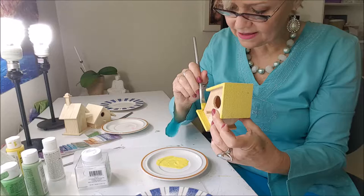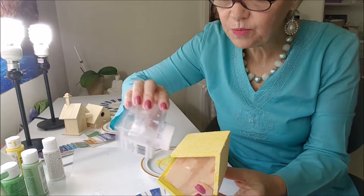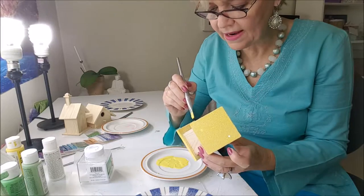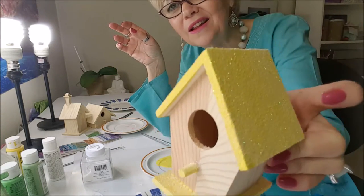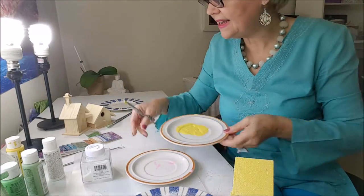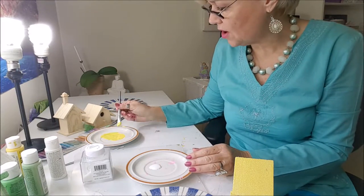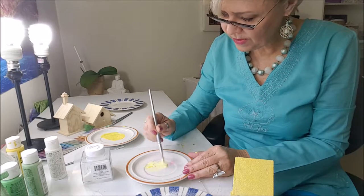It could not be easier to do it and it's really fun. I'm thinking of using them to put the name of my guests for my Easter dinner, but I don't know yet exactly how I will do that. Of course I will show you when I have my tablescape done. I paint the roof and the body here. Now I want to paint this part and get a very light yellow. I will get the white and put it here, then add some of this color on the white to get the color that I want.